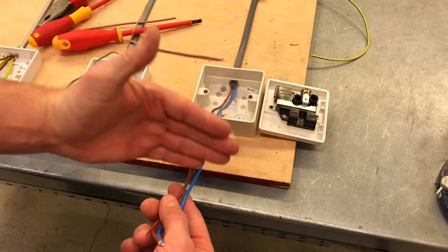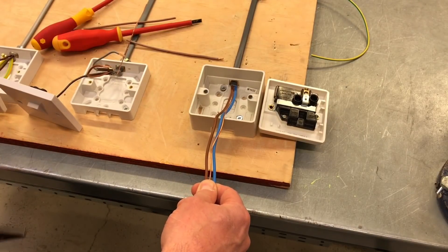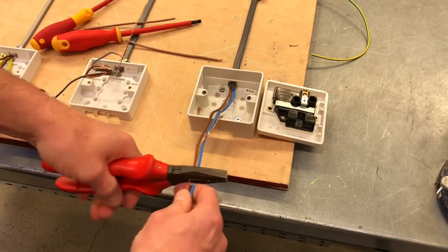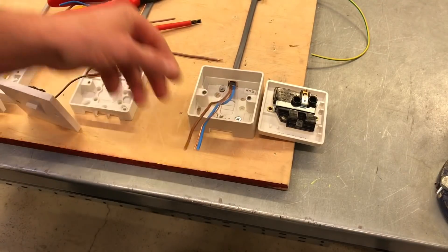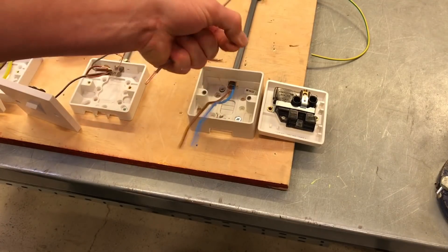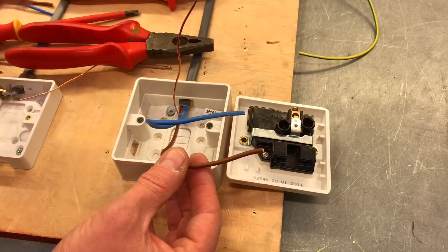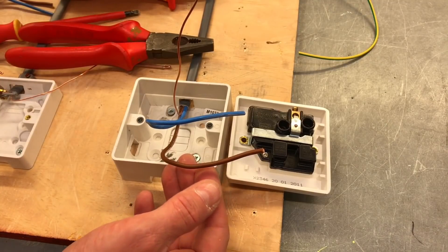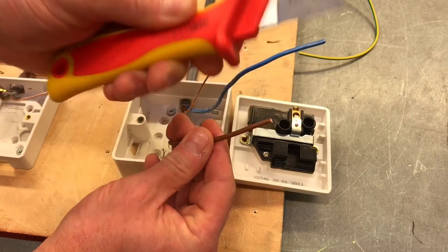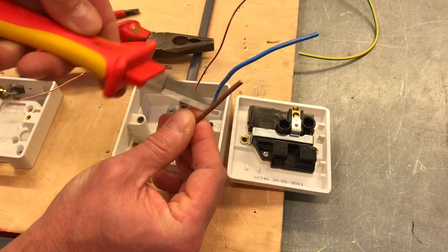I recommend all learners practice terminating the 2.5mm conductors into the back of their chosen socket outlet before starting the exercise. I've chosen this brand to install, so I need to work out how long the conductors need to be past the box. For this one we say about 70mm for all conductors — 70mm past the box. I'm going to take my pliers and cut those off, then I'm ready to look at doubling over those terminations.